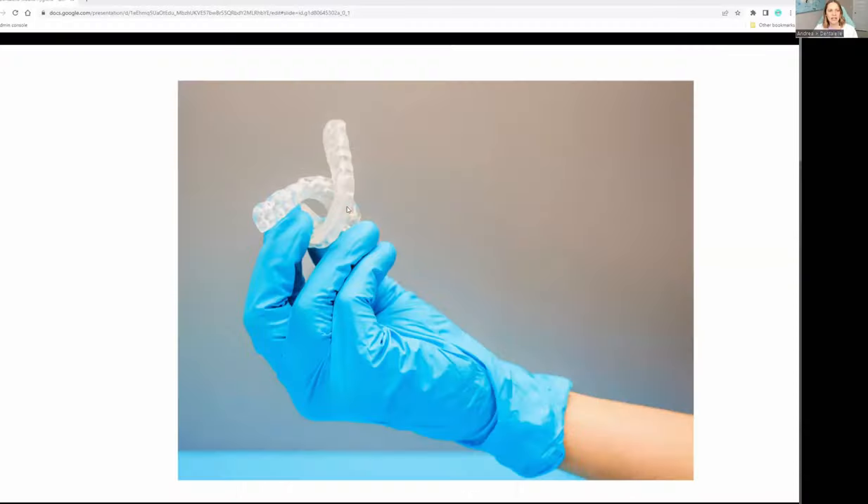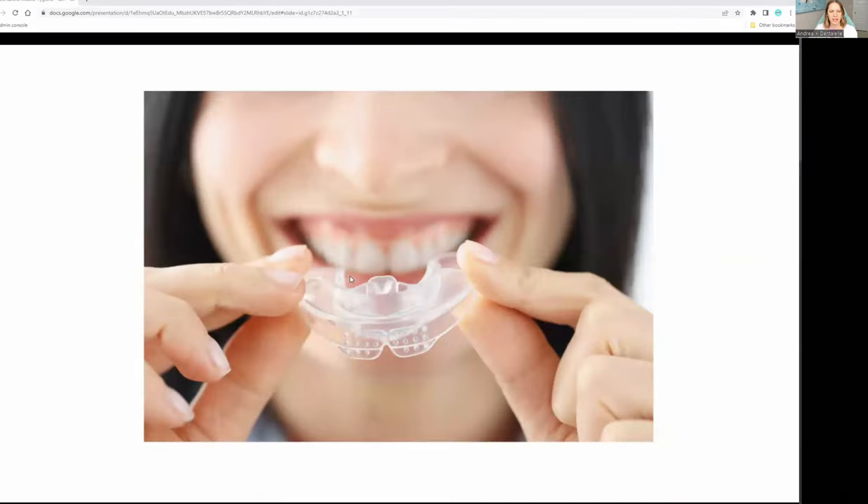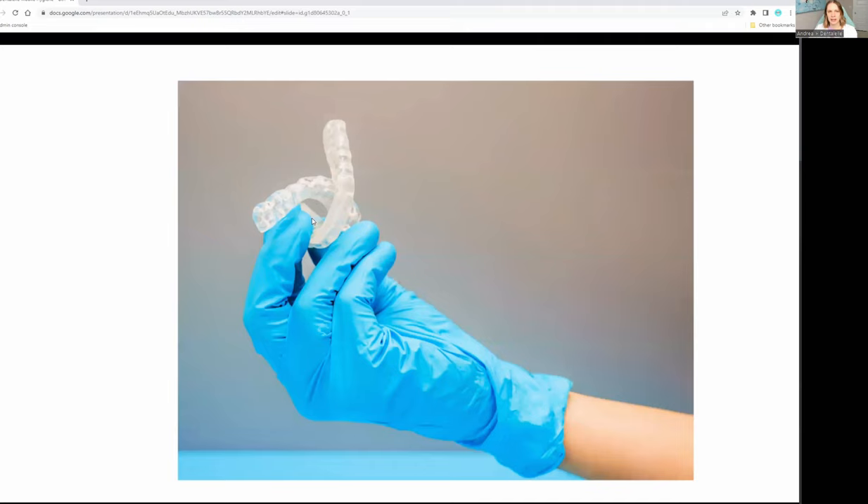I'm going to show you what a night guard and mouth guard looks like. It looks like this — it's not thick, it's not thin, it's kind of in the middle. But I've also seen some where they look like this. Typically you're going to get one like this.